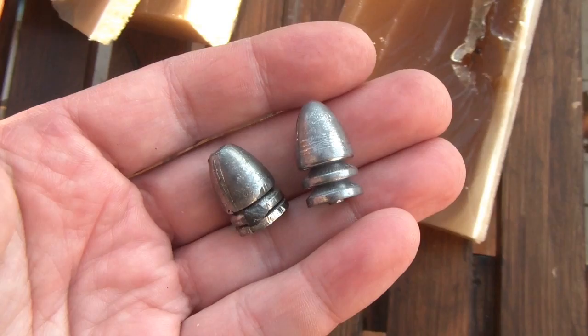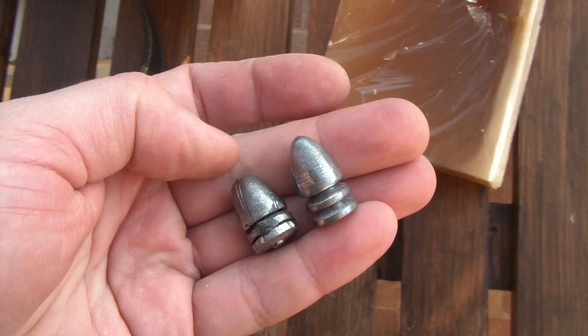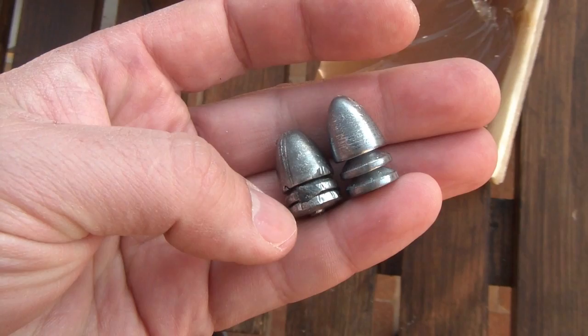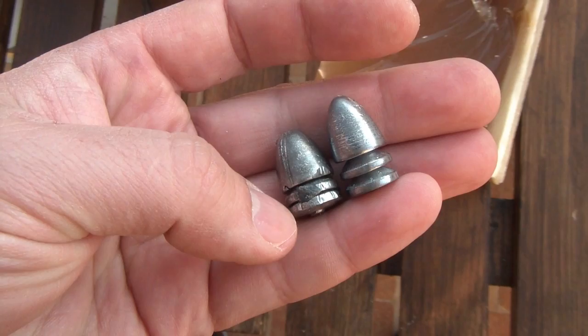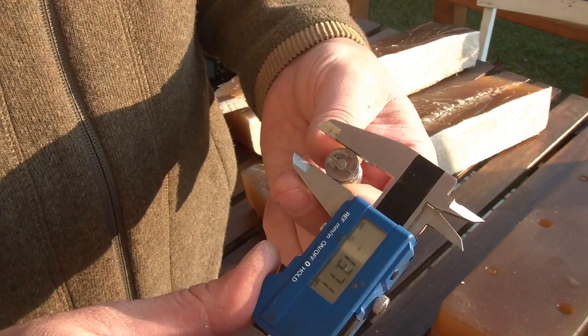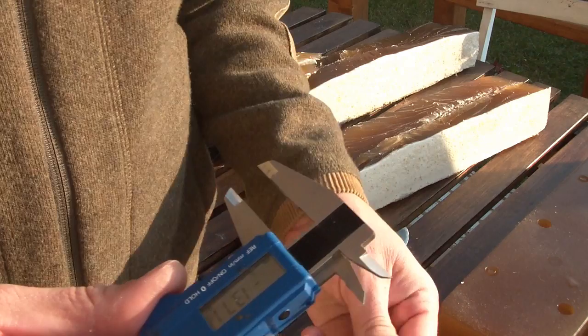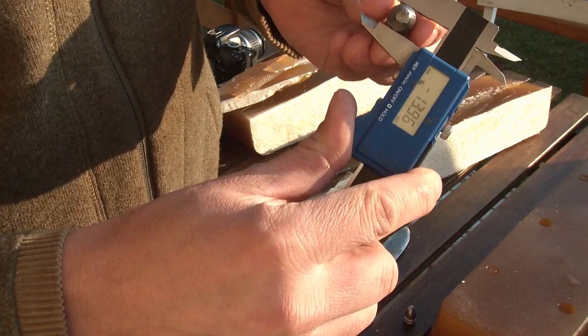On the right you can see the original bullet, and on the left the bullet extracted from the gelatin. You can see how the Lorenz compression-type bullet works — it compresses, losing some length while expanding into the rifling. You can see the sign of the rifling on the bullet, and the nose of the bullet is flattened thanks to the impact. The original diameter was 13.71 millimeters, while after extraction it was upset in the rifling to 13.96 millimeters. The path of the Lorenz bullet was completely straight, both vertically and horizontally — this will be an important difference compared to the Springfield bullet.